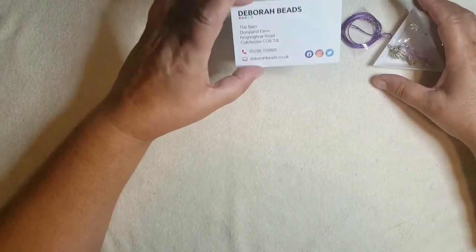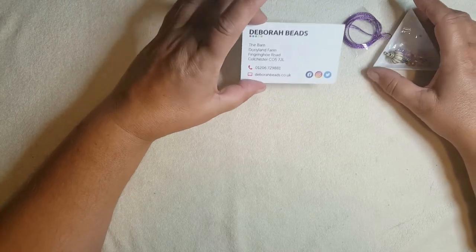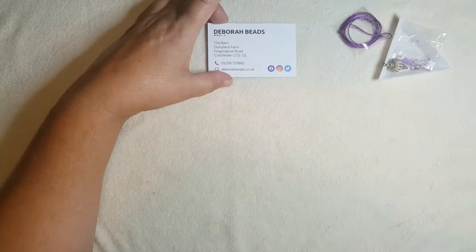Hi everyone, it's Katherine here and I'm doing a finished project update for September's Debra Bead Box. I think I made one bracelet, one necklace, and two pairs of earrings, and this is what I've got left.